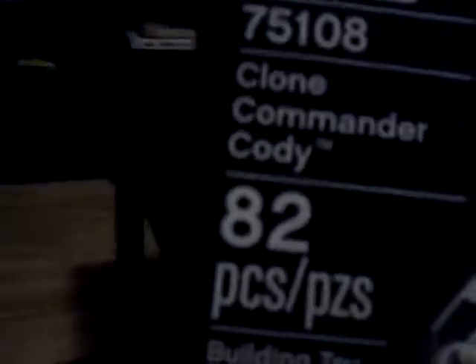Hey you guys, it's your good friend Aiden here. I'm just going to make this little video on a Lego Star Wars set that I just got. It's in the box. It's the new Lego Star Wars Commander Cody, like these new buildable figures.